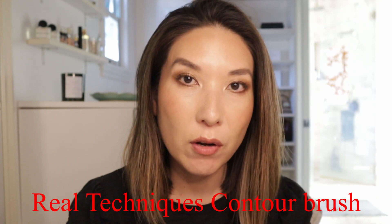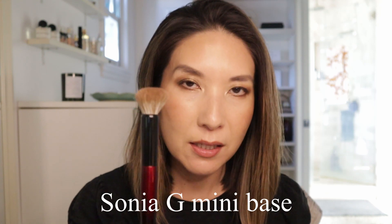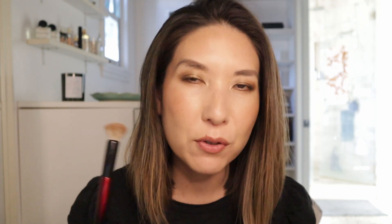For cream blush, bronzer, and contour, I don't think it's essential to have a nice brush. There are so many brushes I've used in the past that did a great job — there was a contour brush from Real Techniques that I used for a long time and it worked beautifully. When you have a nice cream blush brush like the Sonia G Mini Base it's just softer and a better experience, but I think as far as results you can get something pretty similar using any old cream blush brush.